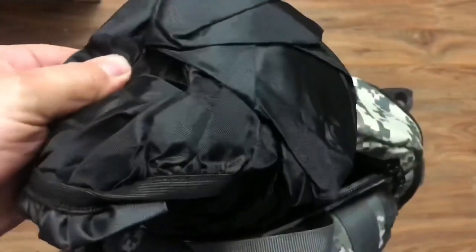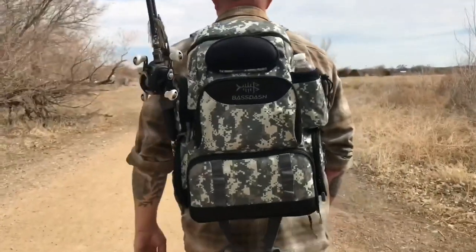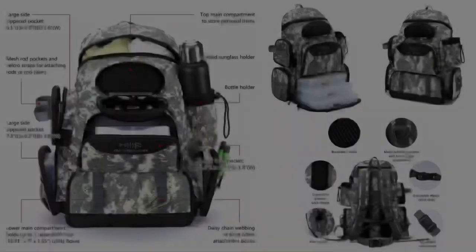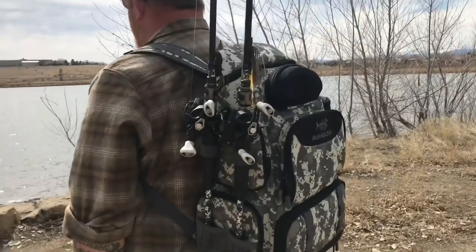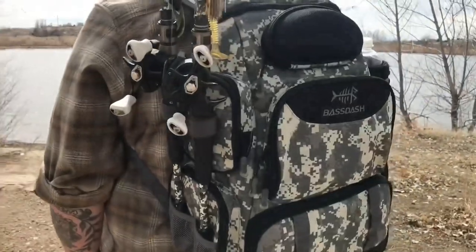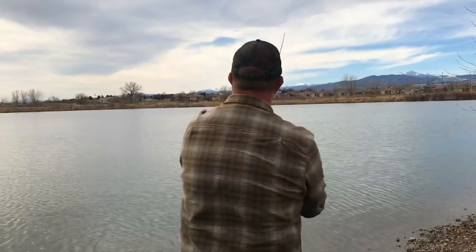Last but not least, there's a built-in rain cover in the top of the bag — great for keeping your gear safe and dry. So whether you're looking for a great all-in-one fishing tackle storage system or something for your next camping, hiking, or hunting trip, there's sure to be an option that fits your needs. They're made of high quality material and available in three really awesome color options.